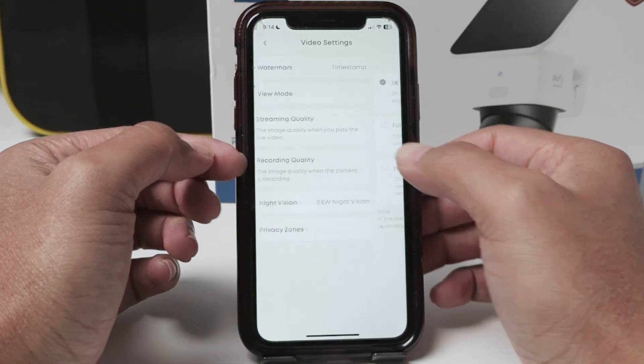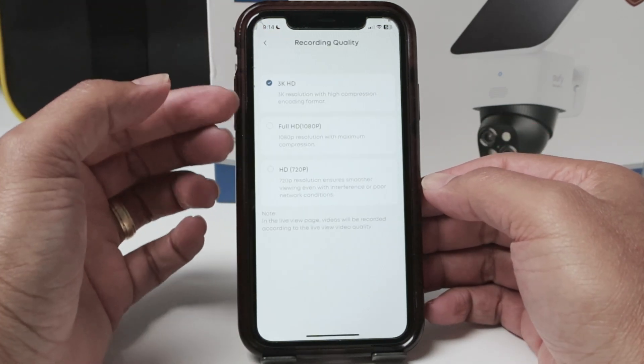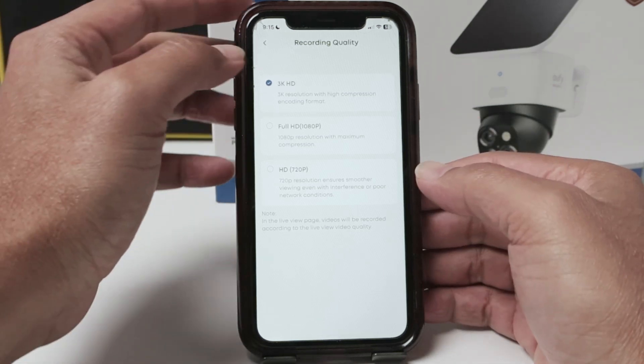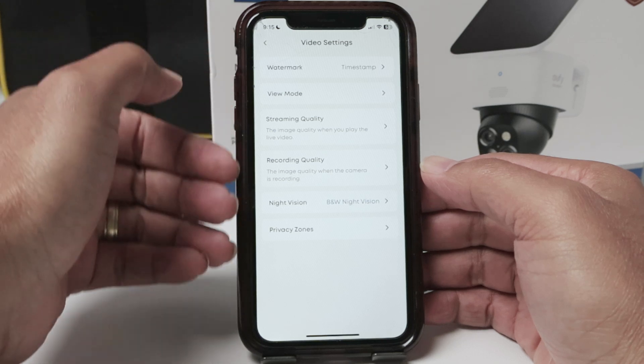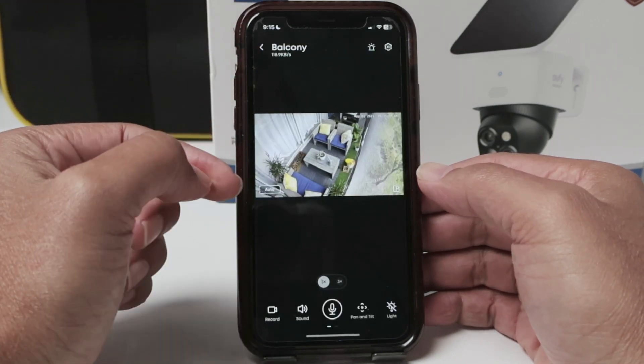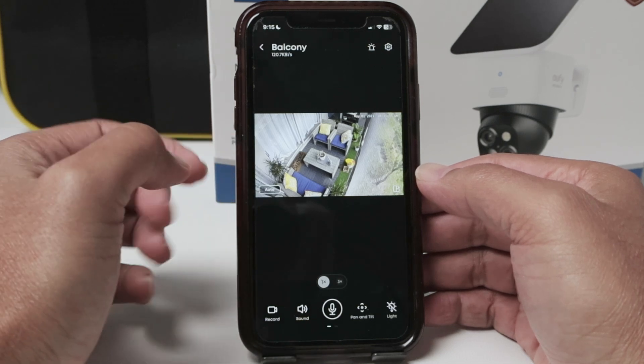And also for the recording quality here, you can select the same — 3K, Full HD, or HD, depending on the camera that you have. Just need to come here, select the resolution that you want, and you're good to go. Then the camera is going to start recording at such resolution.